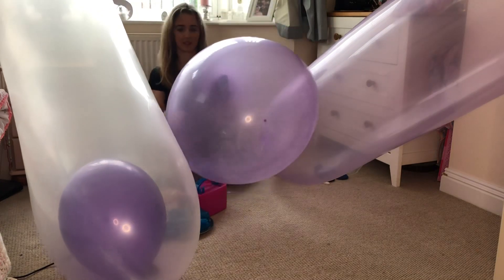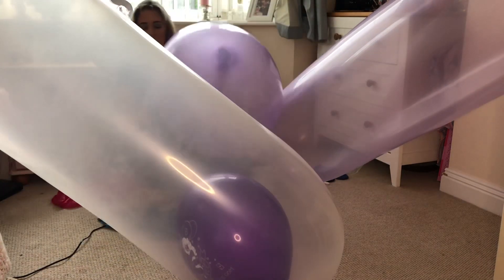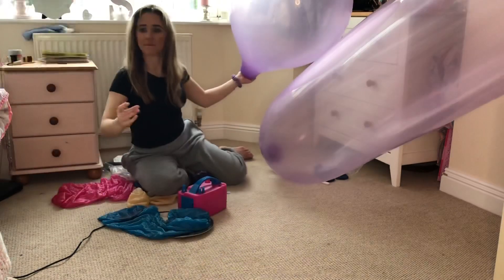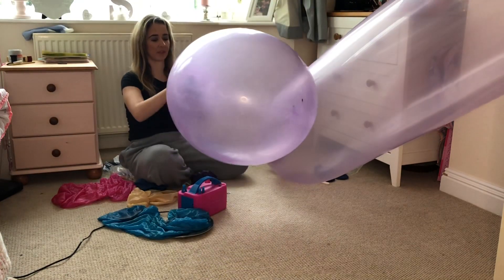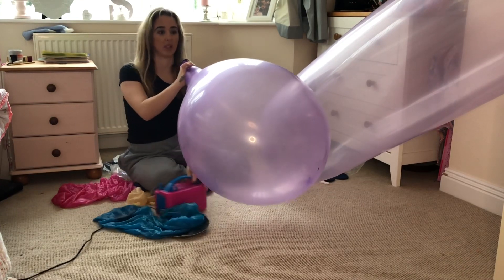I'm going to move this one over. I know not to use the pump for it at all because it'll just pop.